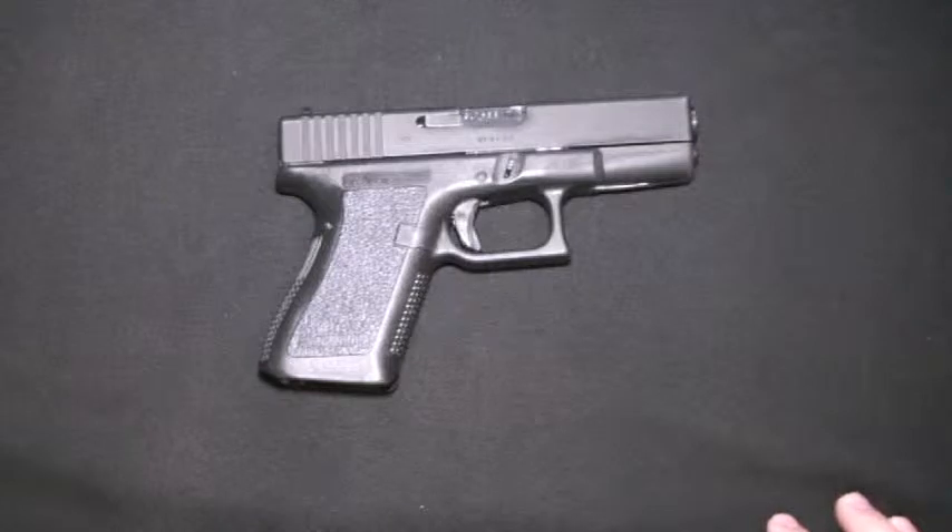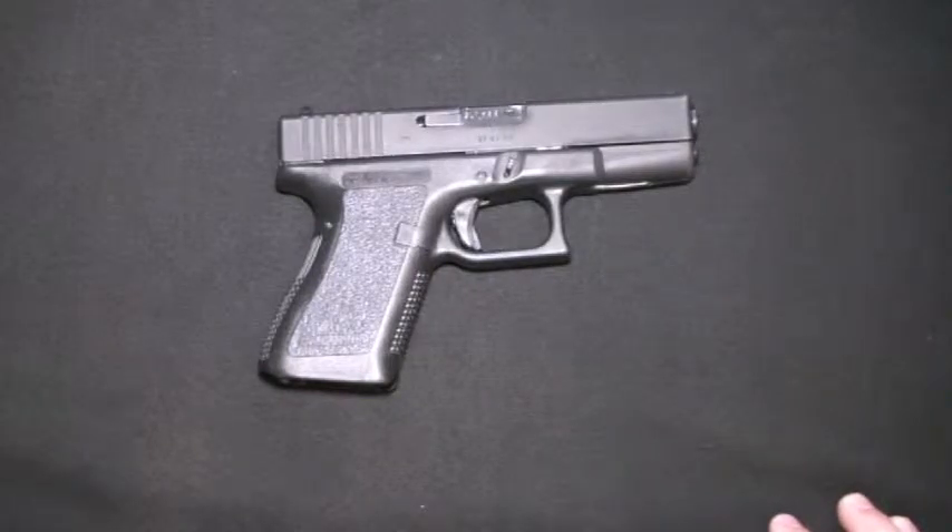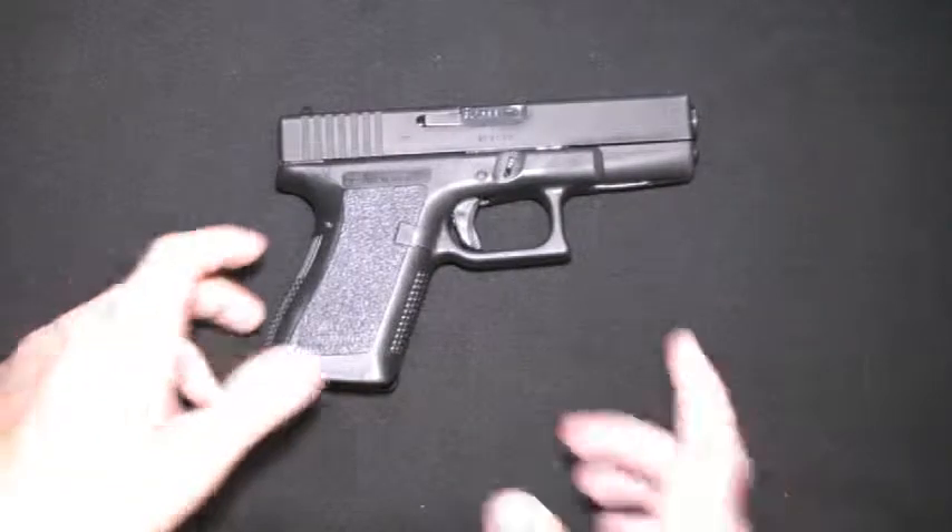Today I'm going to be doing a quick video for an entry into No Buzz Killings 2000 Sub Contest. I'm going to be showing you how to take down a Glock. All of them are basically the same — I'll be showing you on a Glock 19.